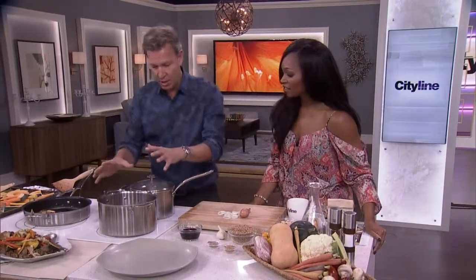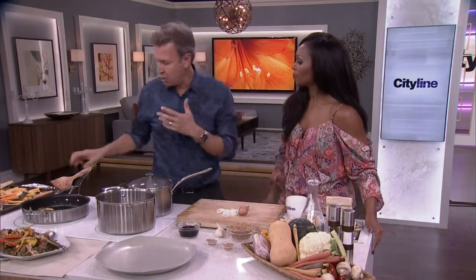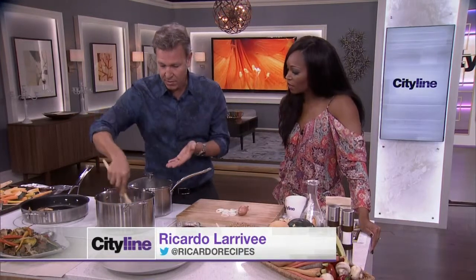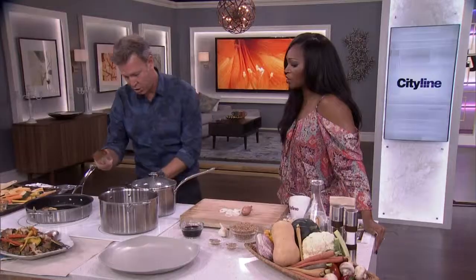In the pot, sauté some garlic in olive oil or butter, then add onions — just roughly a cup — and half a pound of white mushrooms. Sauté them until they've browned, exactly like this. We love to caramelize ingredients because it adds a lot of flavor.